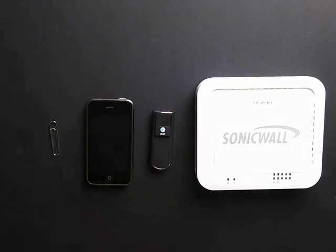Hello, Brian Reed here with Firewalls.com. In this video, I'm going to show you how to physically set up the AT&T Velocity USB 3G modem to be used with a SonicWall firewall.